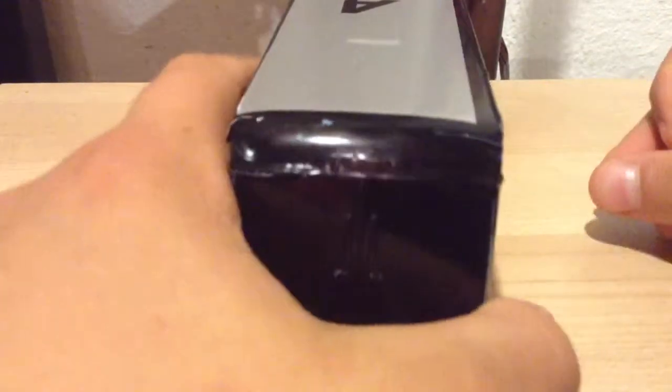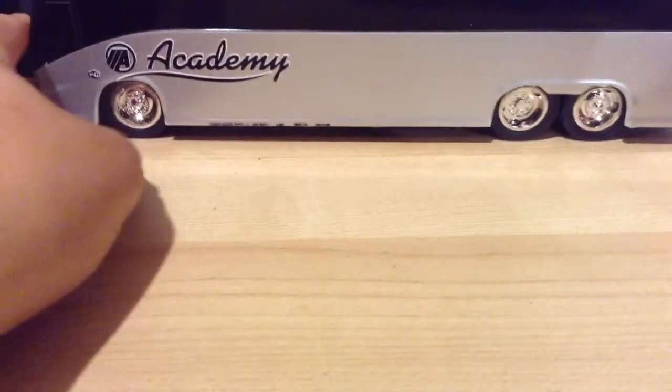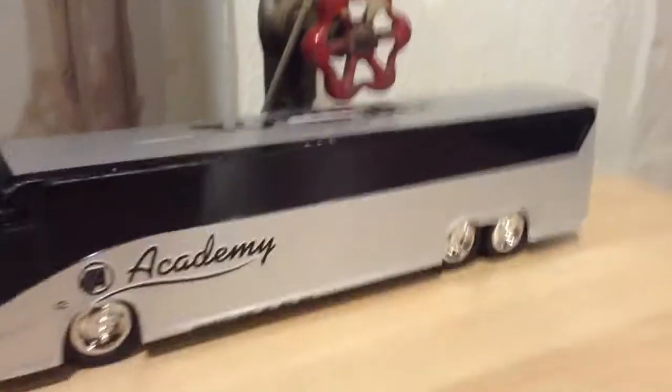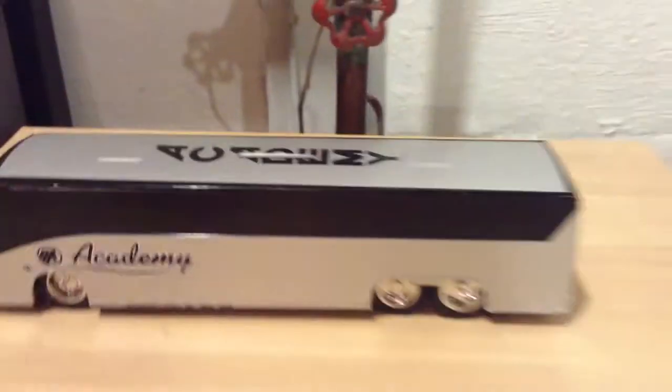I don't know if the 'Academy' text on top is really accurate, but so here is the Academy bus. Let's zoom out — and there it is. This is the Academy bus, the whole thing.